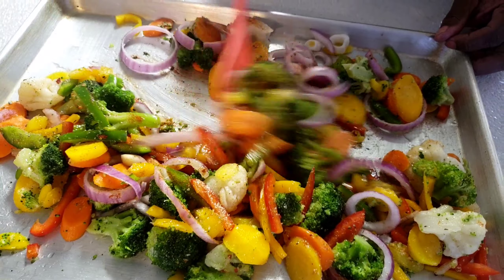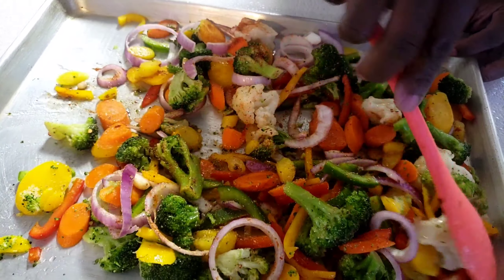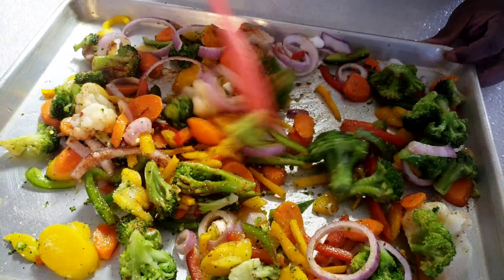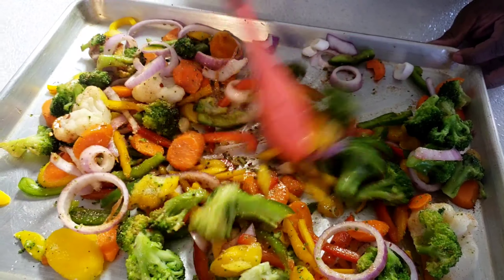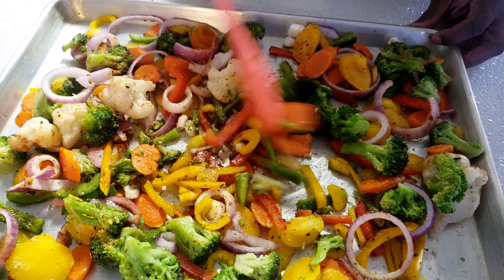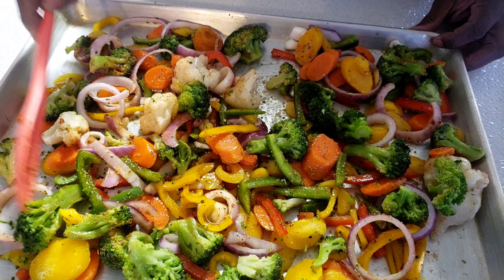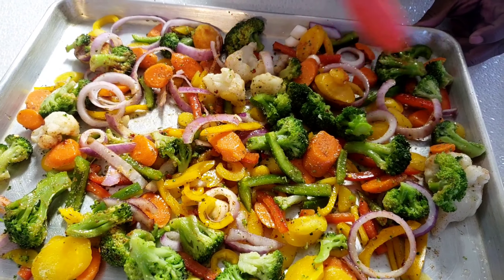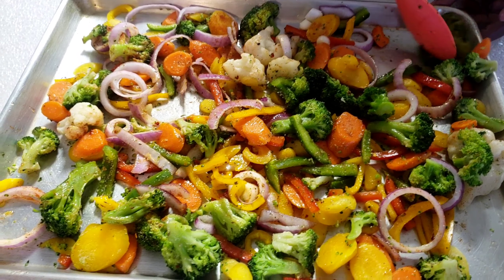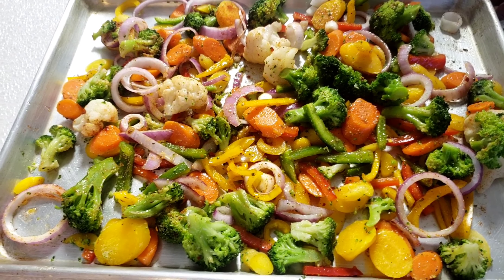So in here I have frozen broccoli, carrots, cauliflower, then I slice red onion along with peppers. You can use fresh or frozen vegetables. The oven is preheated at 425 Fahrenheit.